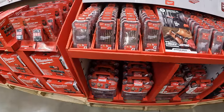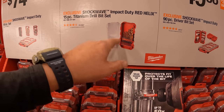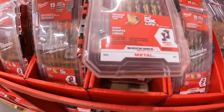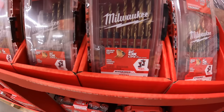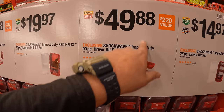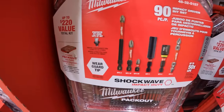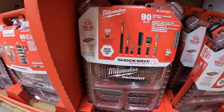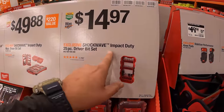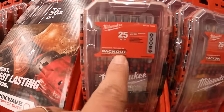It gets people also into the pack-out units. $19.97 for their 15-piece titanium Red Helix drill bit set — these are hex so you can put them in an impact driver if necessary. $49.88 for their 90-piece driver bit set in the pack-out unit. Then $14.97 for their Shockwave 25-piece driver bit set — these units fit in the pack-out.